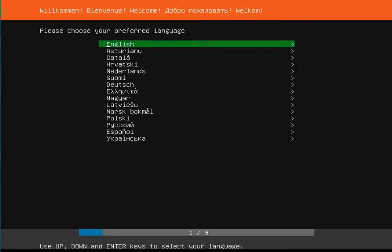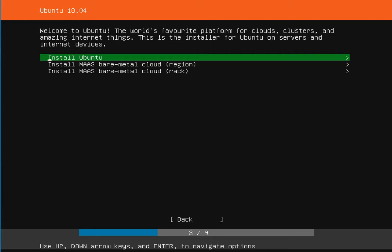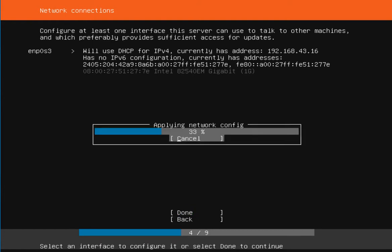I selected English as my preferred language, then keyboard configuration also set to English, then selected Install Ubuntu. My network card is DHCP configured.